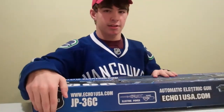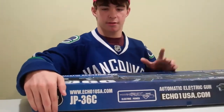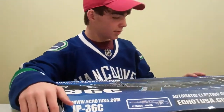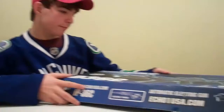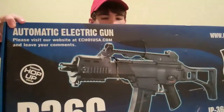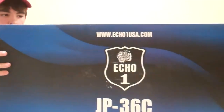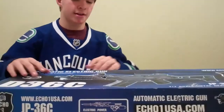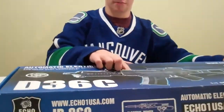This actually is not mine — this is one of my team, Liam's. The box is not so spectacular. In the back it just says Echo One. Liam kind of got hungry and kind of ate the box a little bit.